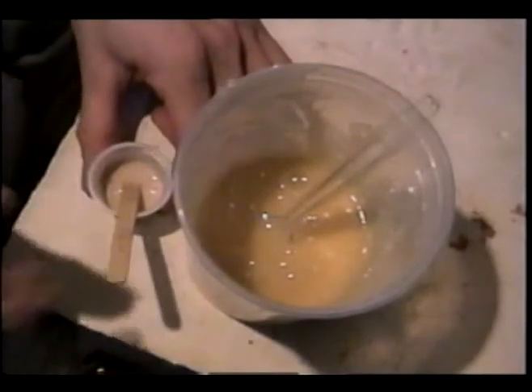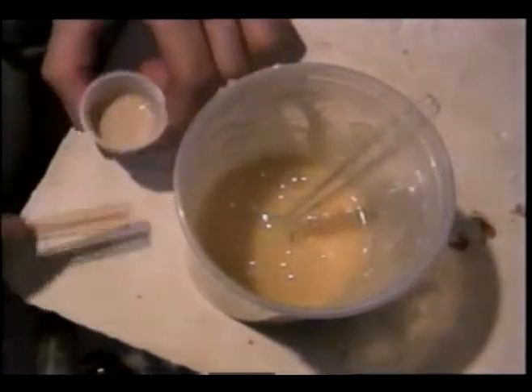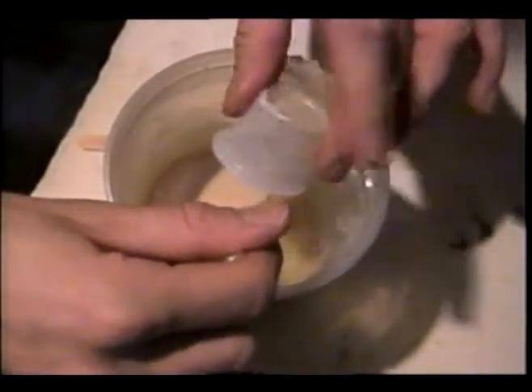Now that the yeast is well dissolved, we will add it into the gelatin. We let the gelatin sit for a while — we don't want to let it sit too long or this stuff will solidify pretty quick. So right now we will add in the yeast and stir it up for at least 30 seconds.